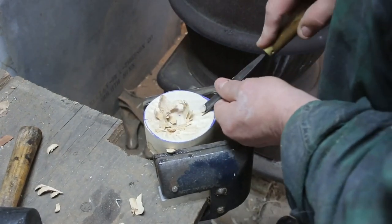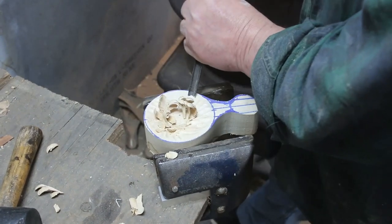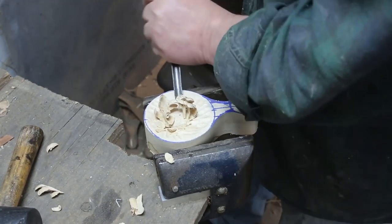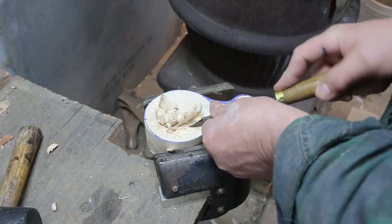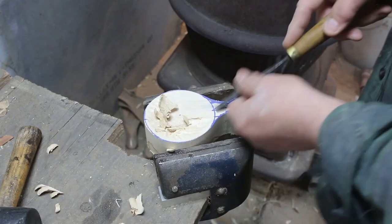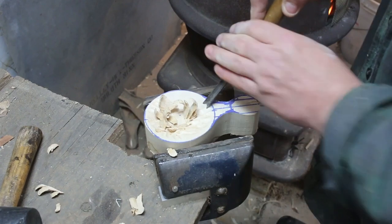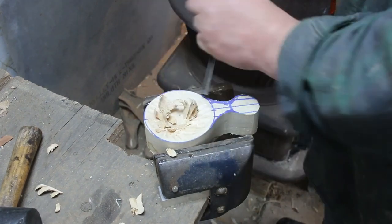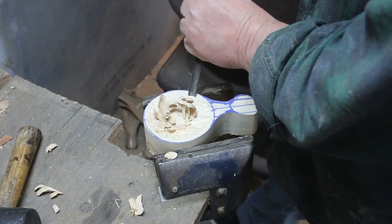Carve out the bowl into a basic round shape. If you're new to carving, or even if you know a little bit about carving, you'll know that carving a bowl in a spoon, ladle, or something like this takes into account all the different grain directions.